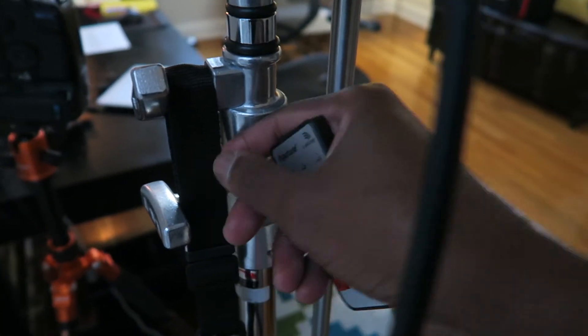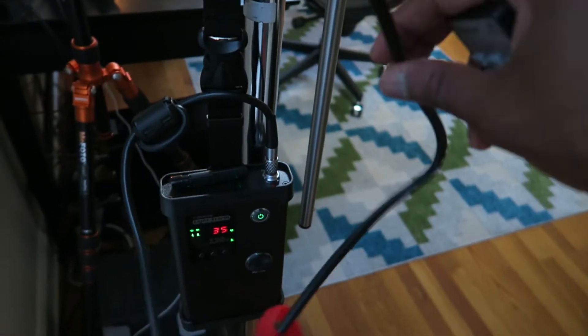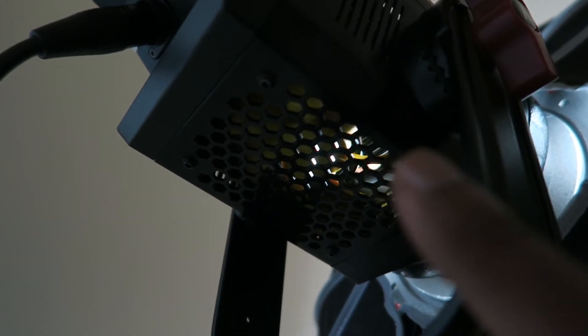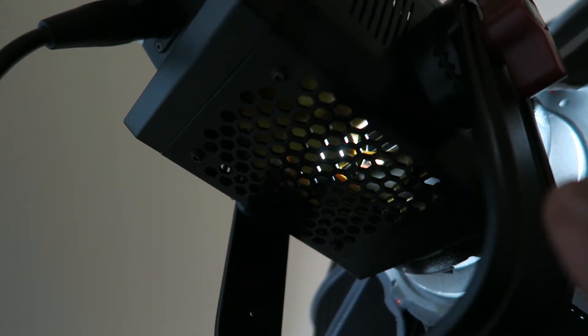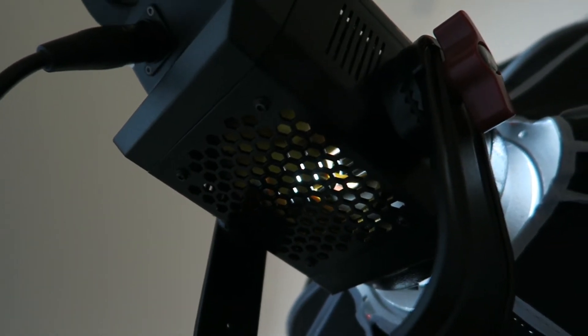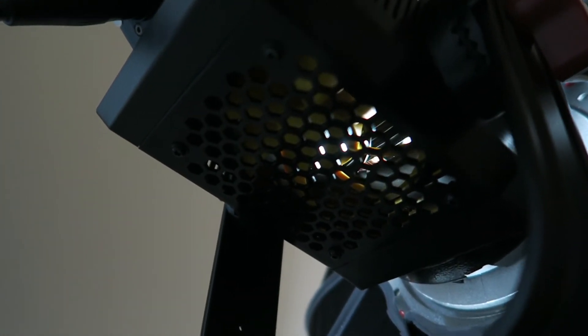It also comes with this nice little strap on it which is very convenient because I didn't have to buy it — it came with it. So this is another cable that basically runs straight to the light and connects to it. Now there's a fan in here and the fan is very very quiet, which is great for recording. I have the camera right next to it — let me be quiet for a minute and you let me know if you hear the sound.